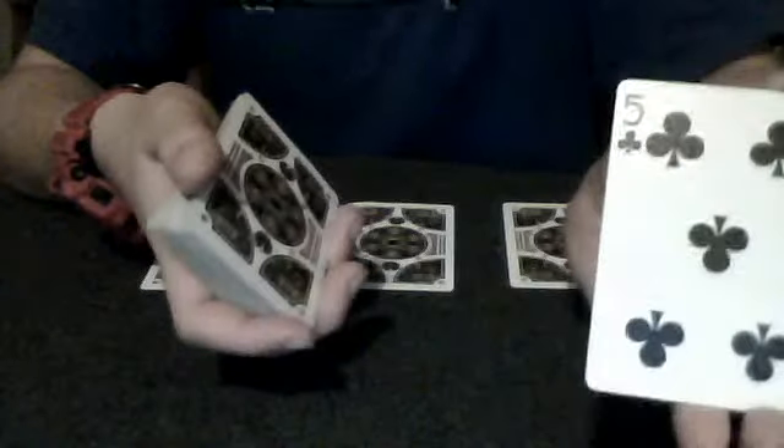Then you just do another double lift off the top. You say 'all right, I think your card is the five of clubs,' so you put the five of clubs — supposedly the five of clubs — down. And you say okay. I said that this, the jack of diamonds, is not your card. I said that this, the four of diamonds, was not your card. And I do this card last because they think that this is their card. I said that this, the three of spades, was not your card. But I did say that this, the three of diamonds, was in fact your card.